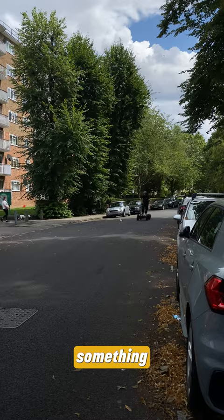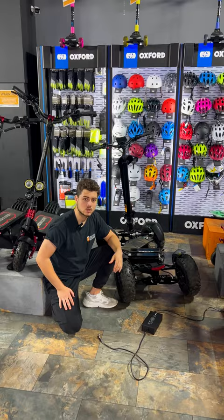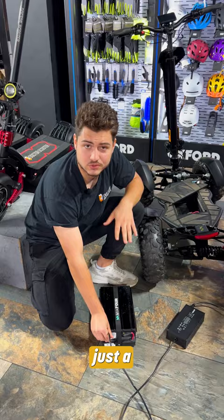So we've ridden already about 30 miles and it's time to charge up the battery. This is a 60-volt, 20 amp-per-hour battery. We'll be using a standard charger which usually takes up to 8 hours to fully charge. But we also have a fast charger option which is about 4 hours charged. And just a reminder — this is an IP68-rated battery.